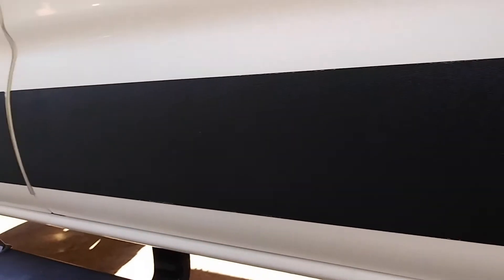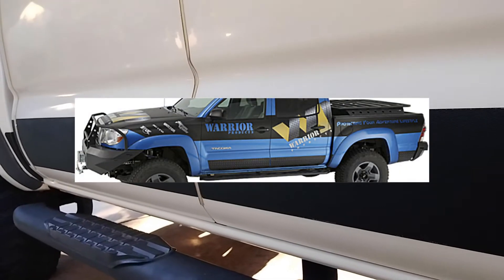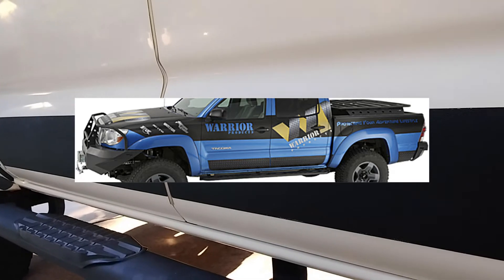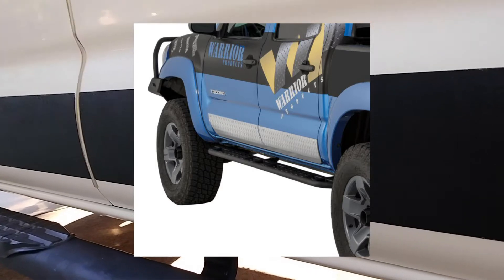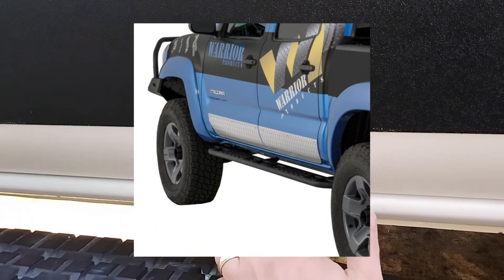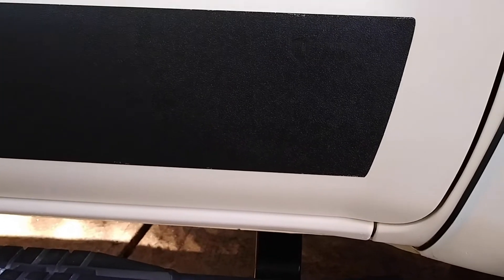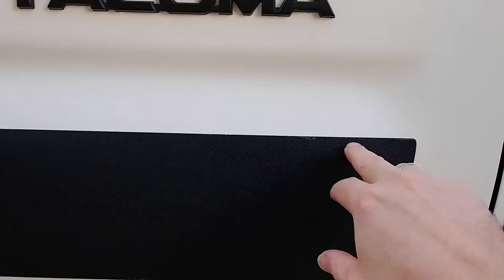Some things to keep in mind: there's another product out there made by Warrior Products. It's a metal type of lower door rocker panel protector, and those will come in black — I think they even come in some chrome colors and other finishes. Those are metal, and from what I've seen, they go on the door and go all the way to the bottom of the door, which is nice. But those require you to drill six holes right into the sheet metal of your door to put in the anchors that will then attach the panels on.